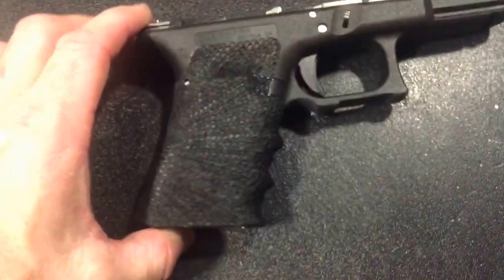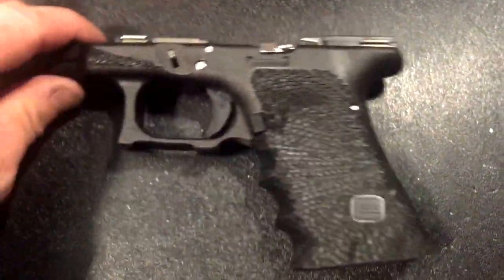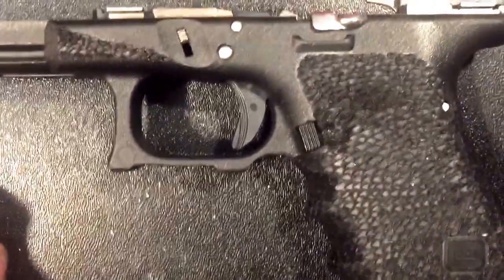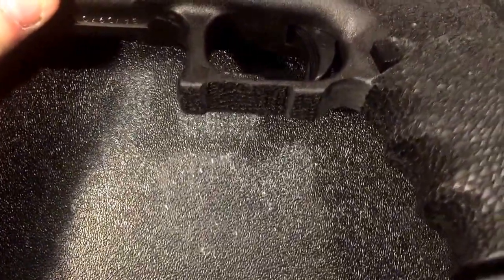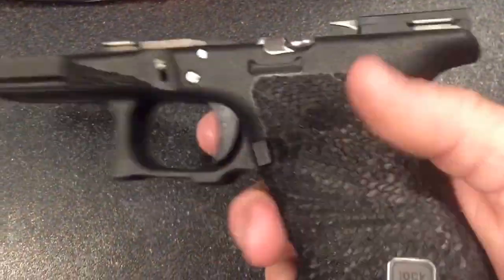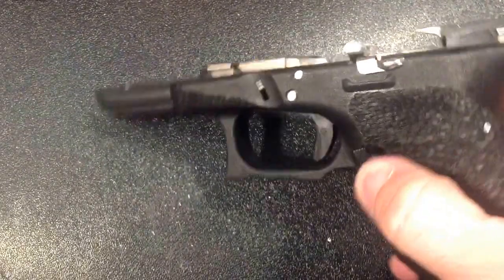This one takes quite a long time but it looks amazing when it's done. I did all the way around the finger grips everywhere. I actually did a double undercut on the guard, just like they do for Salient Arms — so I undercut the trigger, as you can see there, and then undercut the trigger guard. You can get a really high purchase under there. This is a Glock 19, so now I can get way up inside there.